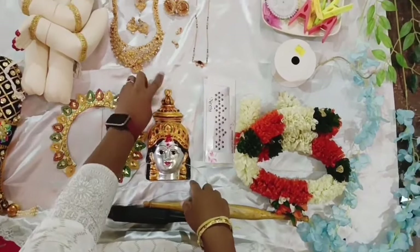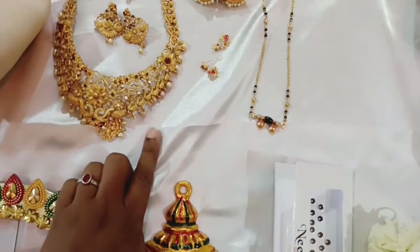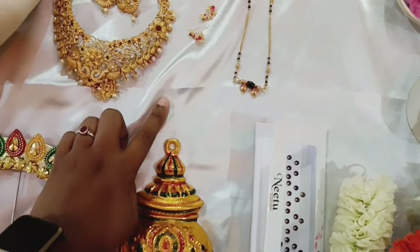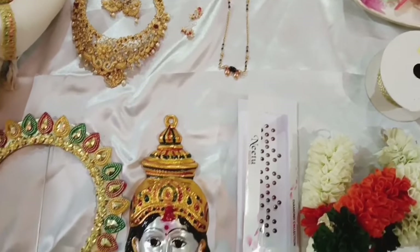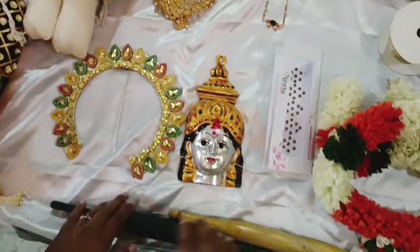This is a satin cloth. This is 45 rupees per meter. I have 9 meters of it. I also have a stitch mark computer.